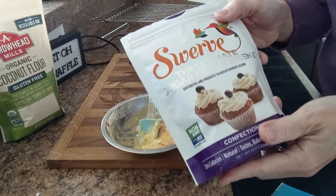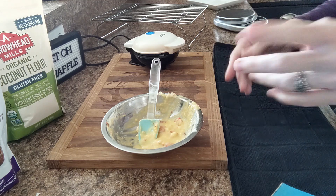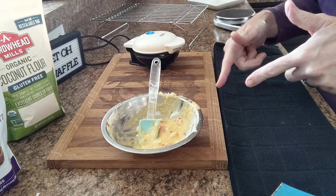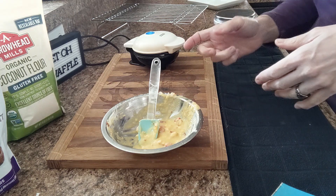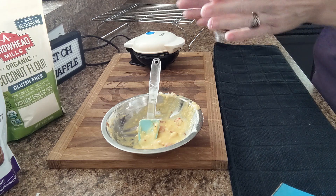I'm going to sprinkle a little bit of Swerve Confectioners on top. I don't know yet if I'm feeling in the mood for some whipped topping, but I did add that last night. I do have a recipe for homemade whipped topping — I'll put it in the description box below if you're interested. The aerosol one that Walmart sells that's sugar-free is actually pretty good as well. I will be back when these are made.